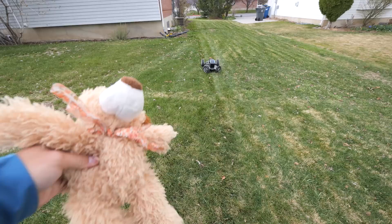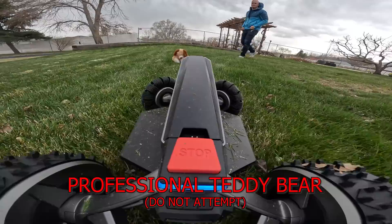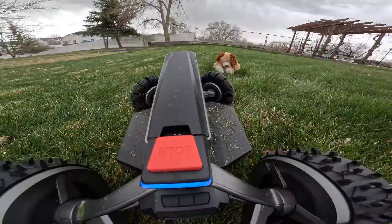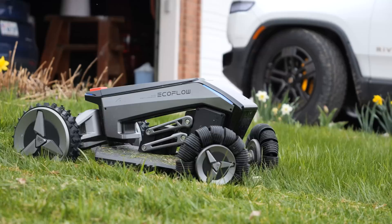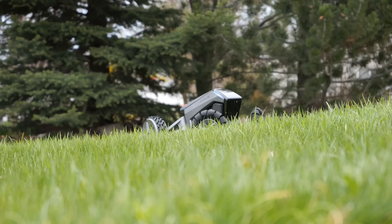One nice feature is that with the onboard cameras and LiDAR, the Blade is able to see and avoid any unplanned obstacles like pets or toys. You might be asking: what happens if someone just steals your lawnmower? Well, first off, that would be extremely rude, but it does have an internal eSIM that combined with GPS can track its location. So not only is it geo-locked to your specific yard, but if it ever leaves, you can still find it.